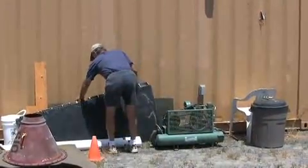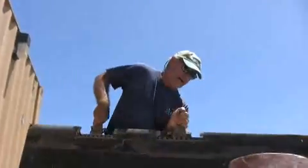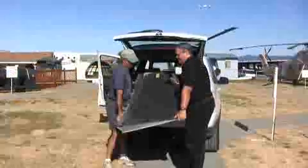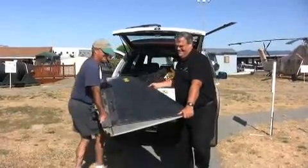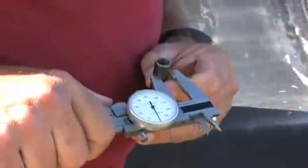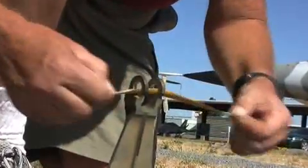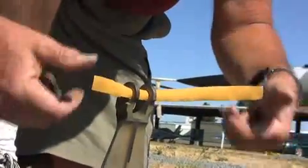Sometimes the drone itself would go off course and crash. One time, I think it crashed in Russia. Another time, everything was successful up to the point where the Navy was supposed to pick up the camera, and the camera was dropped in the water and the Navy ran over it. So that was lost. So the program was ended in, I believe, May of 1971.